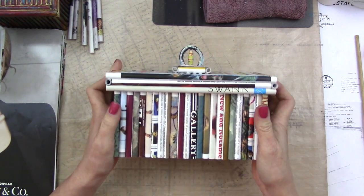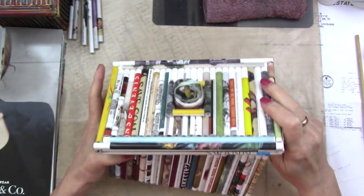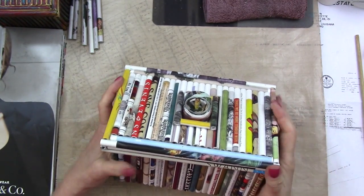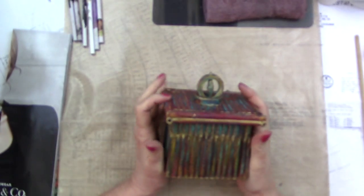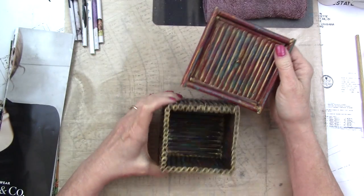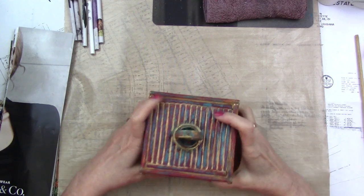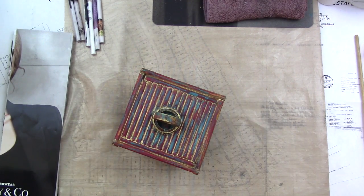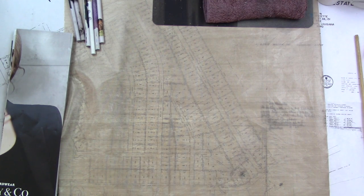I'm thinking that I want to do something kind of like this — this is one of my favorite things that I've ever made and it was done with paper tubes — or maybe this, which was done in a similar way but I painted it and it's a little bit different. Again, paper tubes.